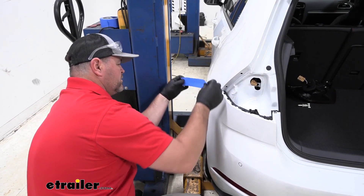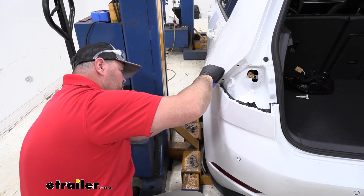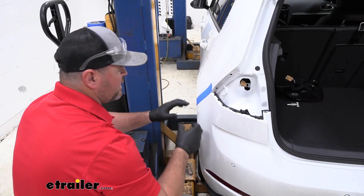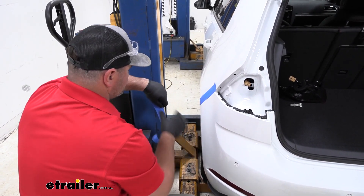What I like to do is take some painter's tape before you remove the fascia. We're going to run it right along the edge where the rear fascia meets this panel. That way when we're taking it off and putting it back on, if we have to move the fascia around at all and they make contact, you don't take a chance of chipping the paint or scratching it.